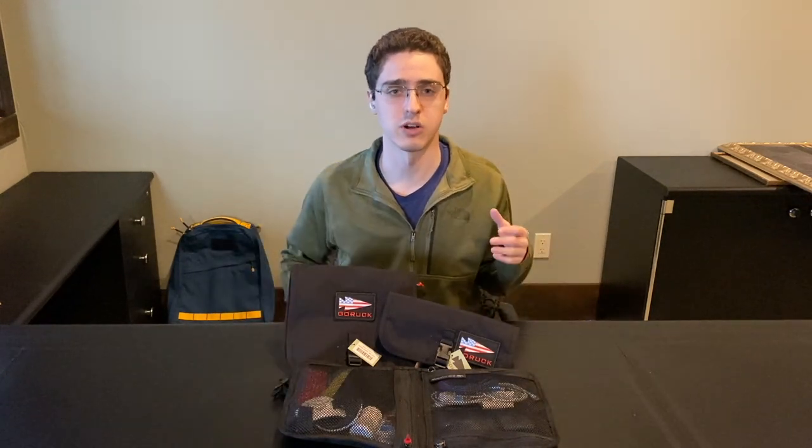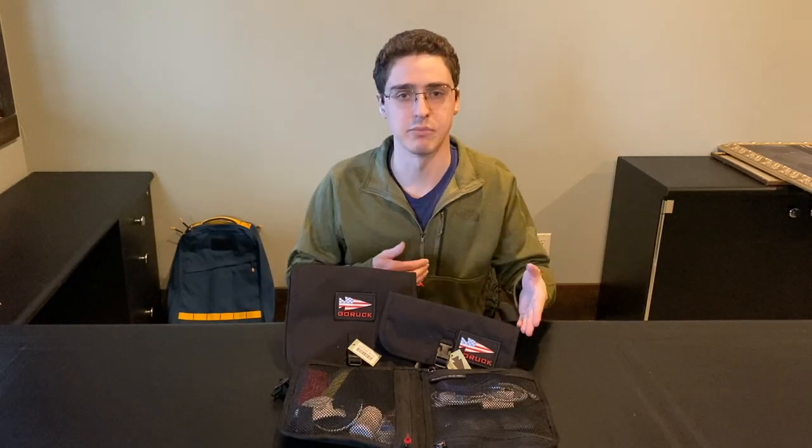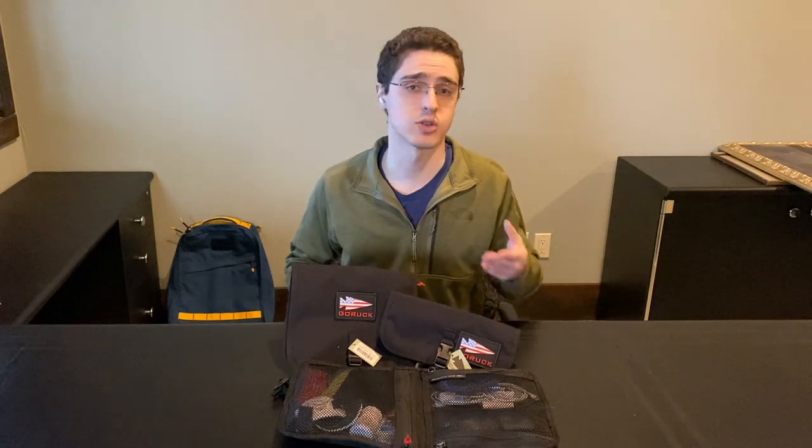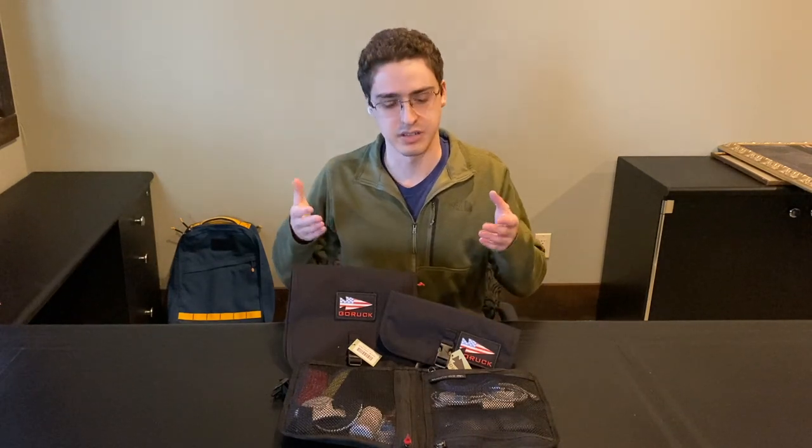I've been using a GORUCK WireDop as my primary EDC organizer for a little bit. Recently, though, GORUCK decided to do a re-release of the WireDop and WireDop Mini from the Made in Vietnam line, so these are not only available right now, but they come at a discount to the original prices. You can get the GORUCK WireDop and WireDop Mini for $25 and $20 respectively off the GORUCK website. I got the new ones right here, so I'm going to compare them to each other and to the original. If you like content like this, please smash that like button, leave a comment below, and subscribe to my channel. Without further ado, let's get into it.